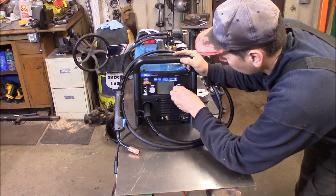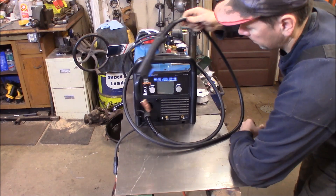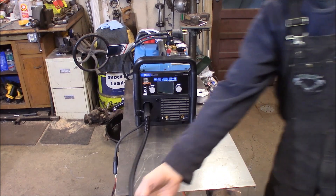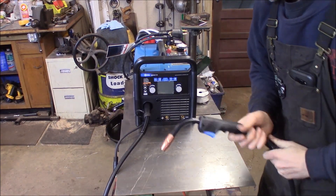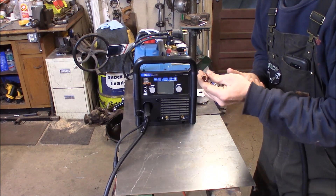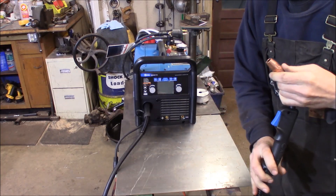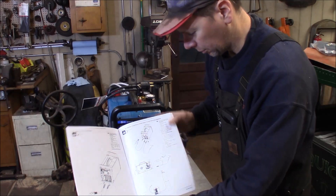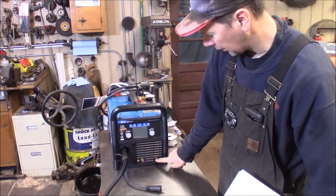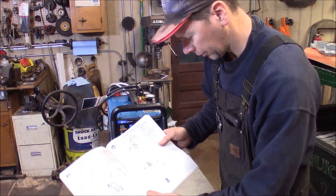You still have local control with these dials if you want to dial it in a little bit. On the front of the machine you've got the MIG gun sticking out. It's a nice Miller high-quality MIG torch. The tip pushes on and stops, so it's always in the right spot. The booklet shows you the positive and negative feed ports for the TIG and stick torches, and also for polarization of the MIG gun.